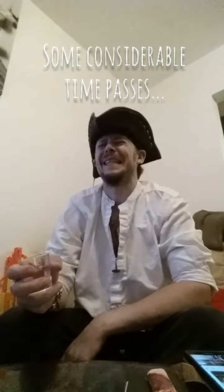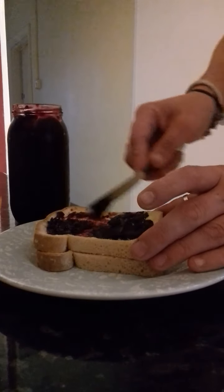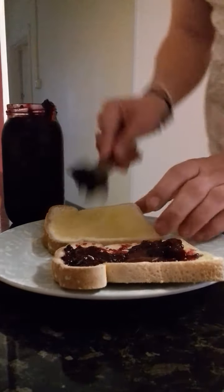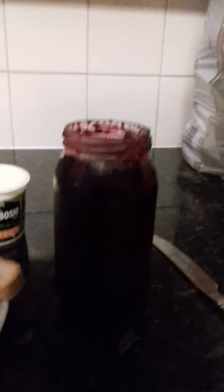It's ready to go in the fridge! Why not give this a go yourself? You can have it on your porridge, donuts, scones, crumpets, croissants — whatever you fancy. Don't forget we're raising money for the RNLI, so please follow the links and donate.